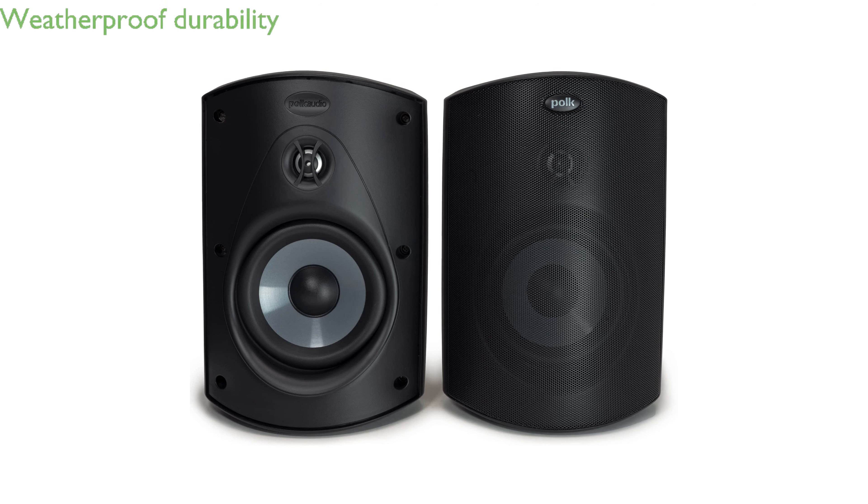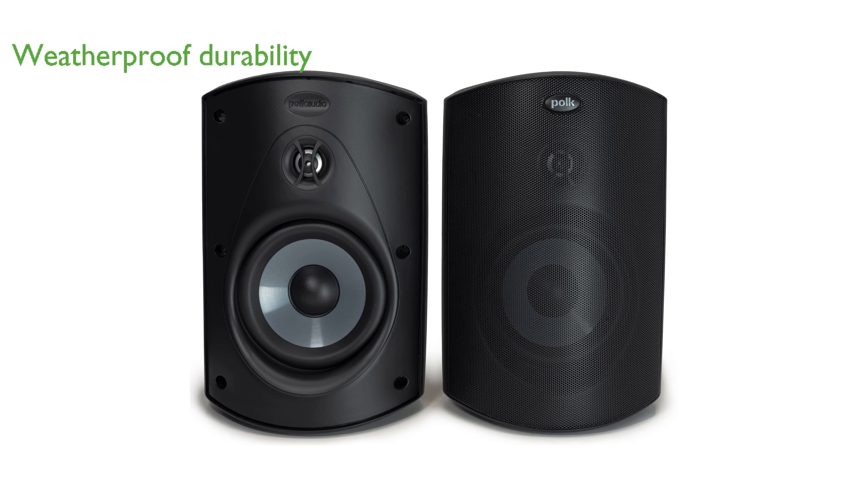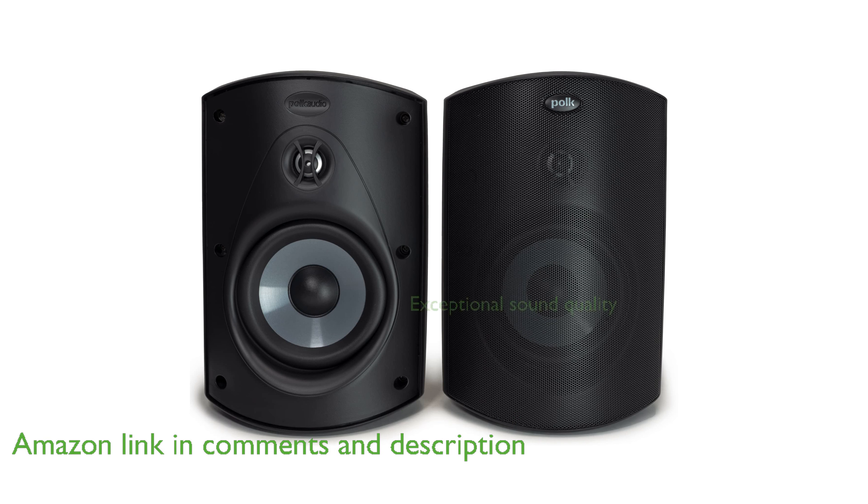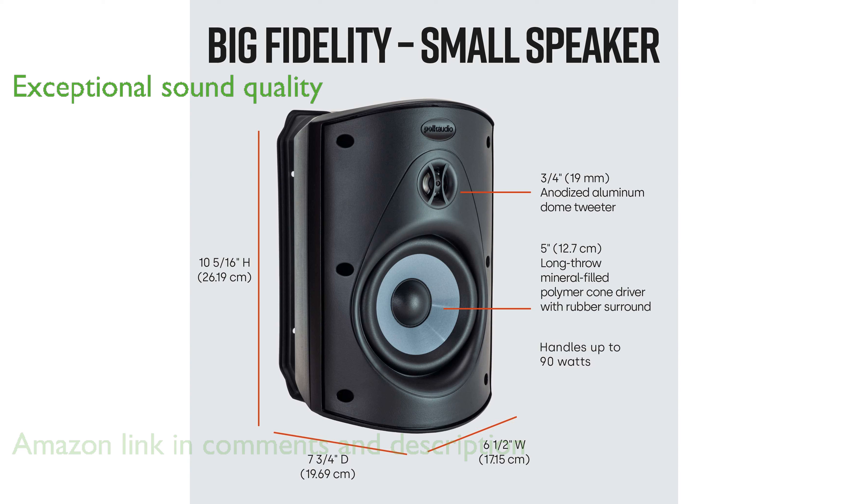The Polk Atrium 5 Outdoor Speakers are designed to withstand the harshest weather conditions, ensuring durability and performance in any environment. These speakers deliver exceptional sound quality with Polk's patented Dynamic Balance technology, featuring a 5-inch driver and a 0.75-inch tweeter.